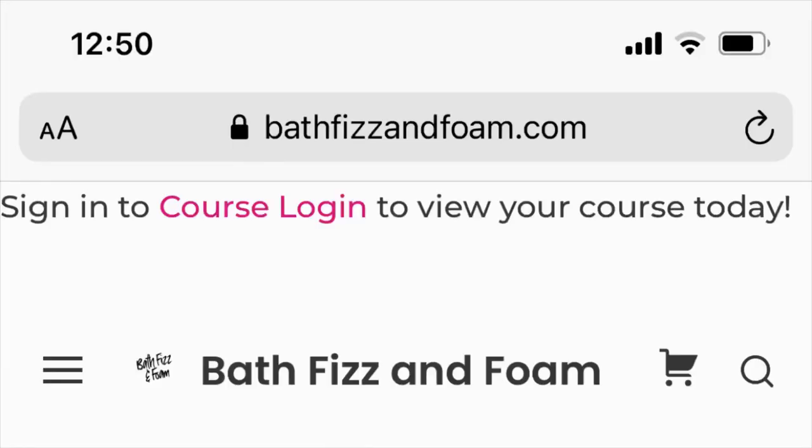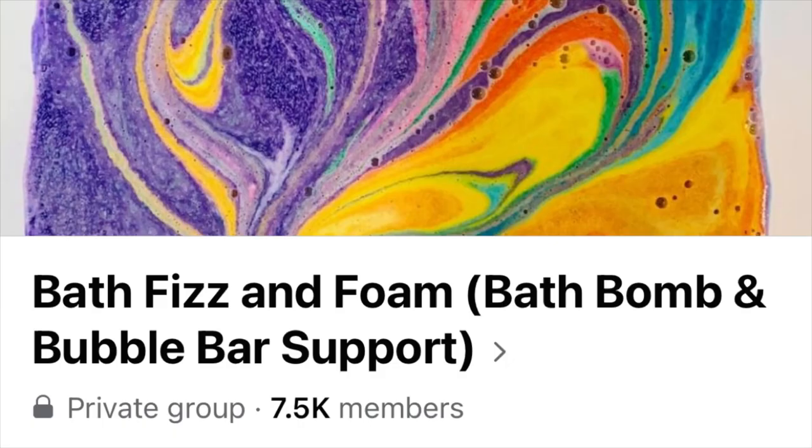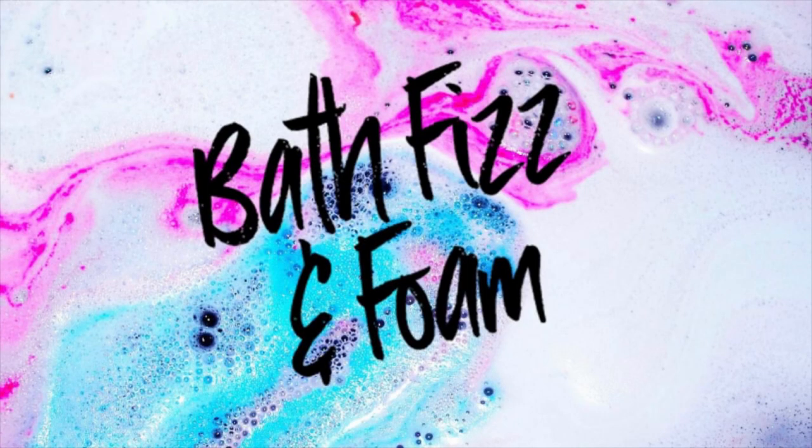If you want to find out more about making and decorating bath bombs, you can visit us at bathfizzandfoam.com or on Facebook at the Bath Fizz and Foam bath bomb and bubble bar support group. I'll share links in the description below. Thanks for watching and happy making! Smash that subscribe button like you smash your bath bombs!